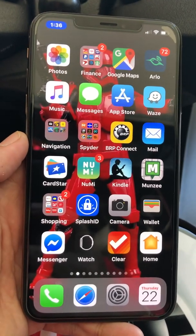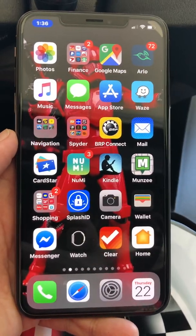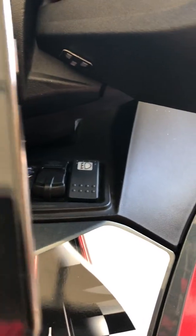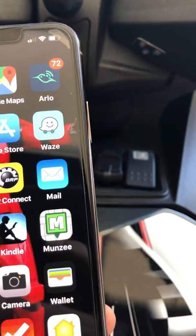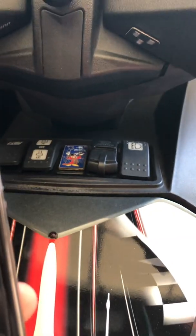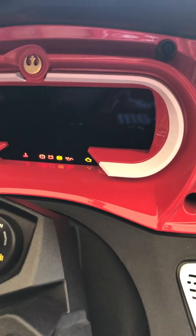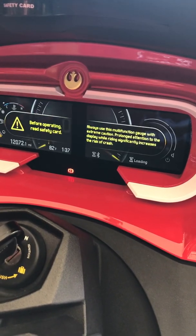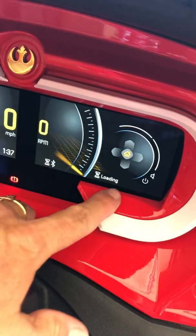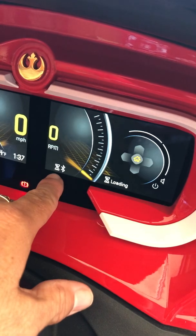This is how I connect my phone to the bike. This is the phone unlocked, and this is the phone locked. I plug it into the bike — you can actually plug it in before or after you start it; I tend to do it before. As you can see, it's loading and giving you Bluetooth features.